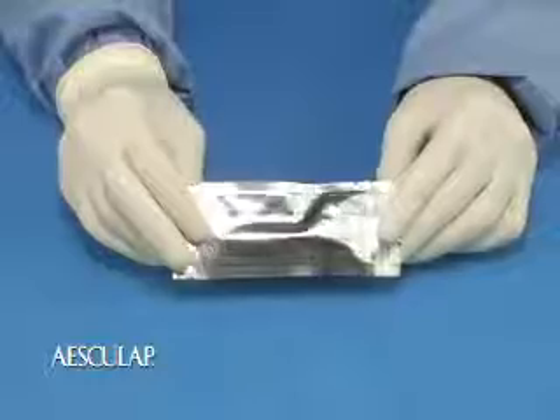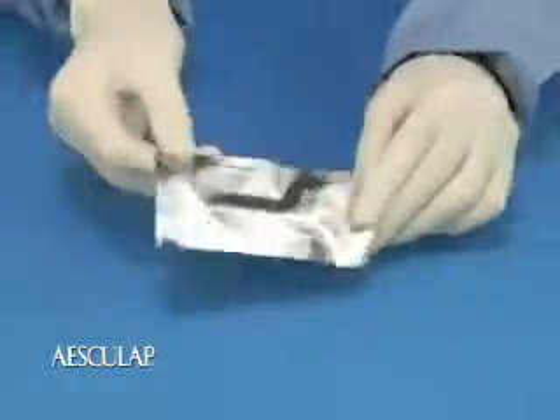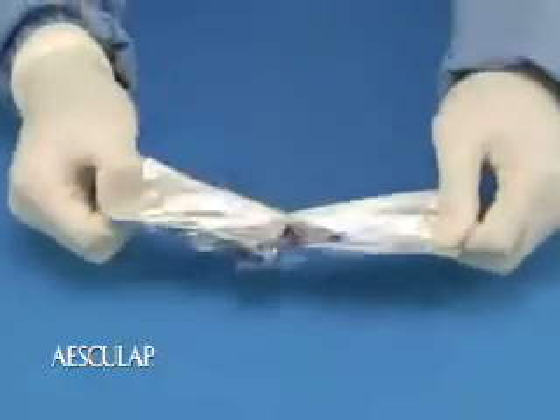Histacryl is supplied in foil peel packets, which are common with other sterile medical products like surgical sutures. To open, simply pull apart the ends of the foil pouch to expose the sterile ampule.